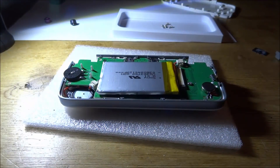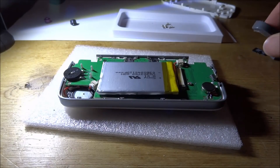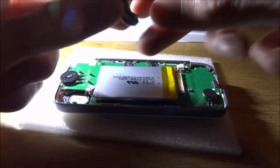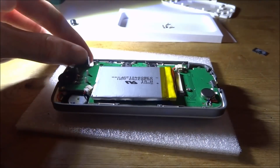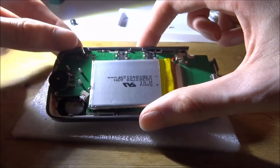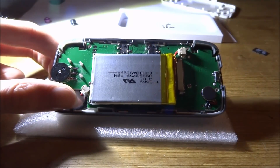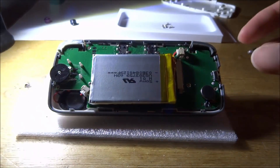Now all we have to do is put on the left and right shoulder buttons and the power button, then clip the back on. The left button goes on the left, the right button goes on the right. These buttons can fall out so you might have to prop it up at an angle. I've actually got the USB charger it comes with to prop this up — perfect.